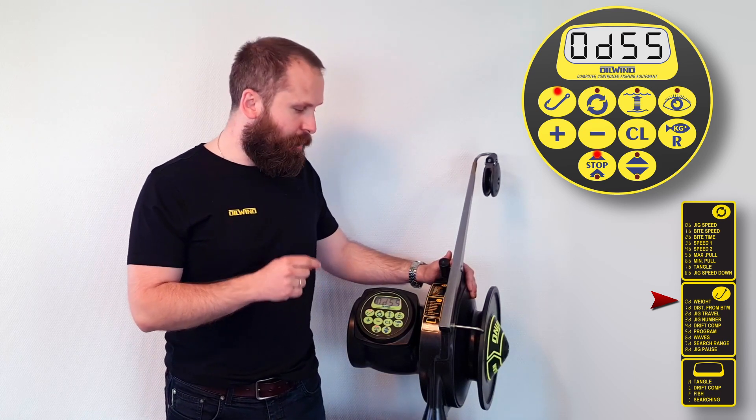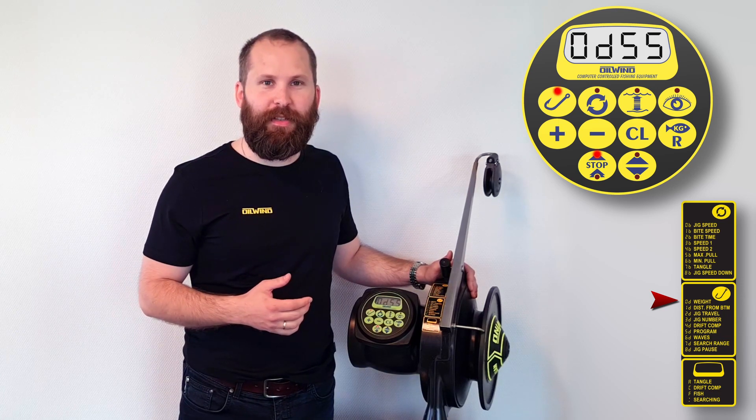It could be a number of different reasons why you'd like to change this. This is probably the most important item on the menu that you will be changing regularly depending on the environment out at sea.